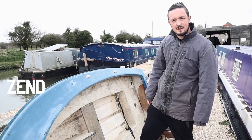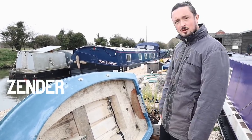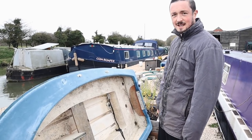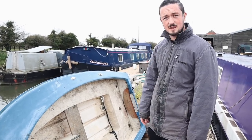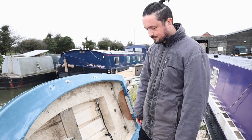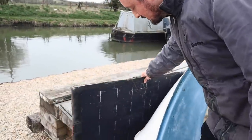She's been out of the water for a little while because she's taking on water. Today's the day that we're going to fix her. So we're going to learn how to do fibreglassing. But first of all I'm just inspecting the boat to see what needs fixing.